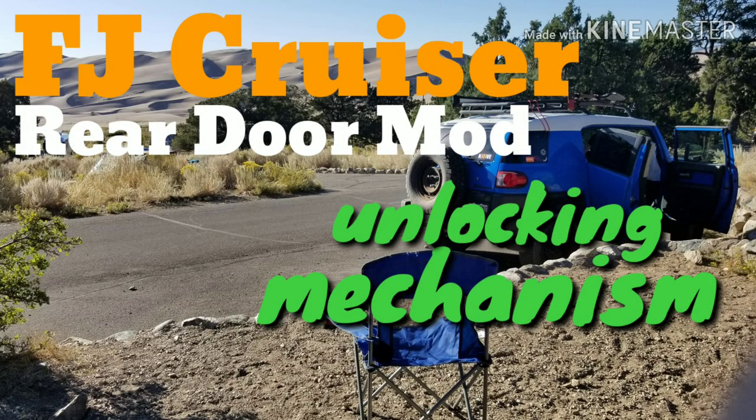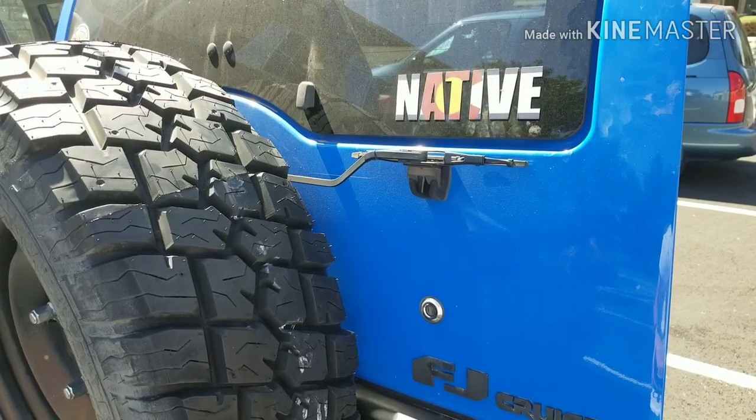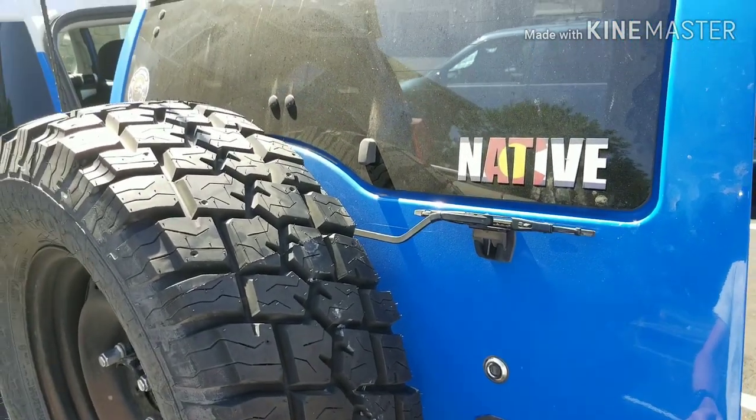There's no bigger pain in the butt than having to get stuck in the back of your FJ and having to wiggle up front just to leave. So this is a great mod and easy to do.